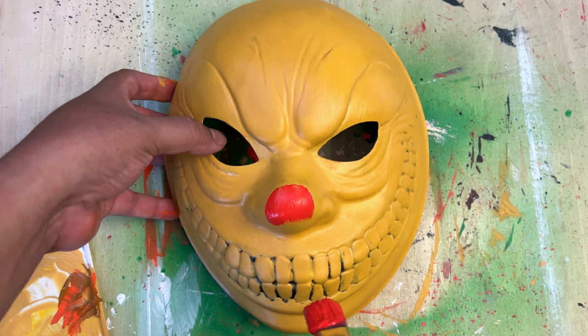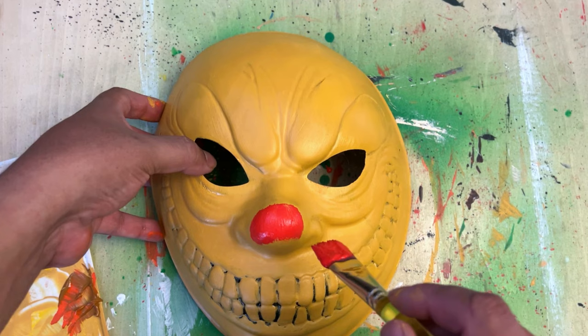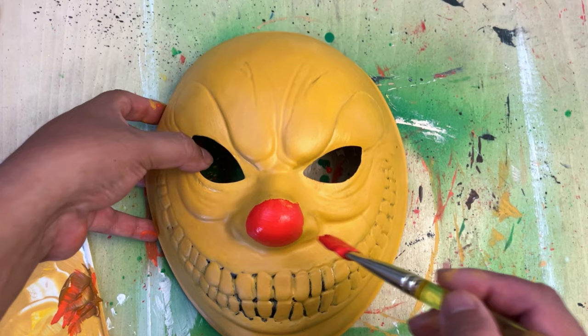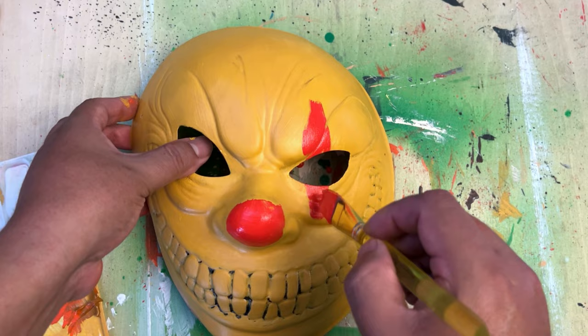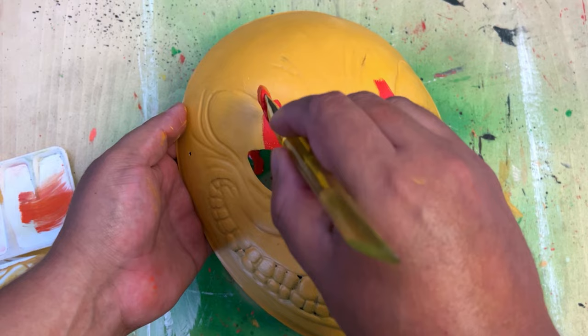As I let the Jason mask dry, I went back to the clown mask. I gave this one two coats — that's why you can see it's a lot brighter. And I gave it a red nose; the red nose is always creepy. I wanted to do kind of a design above the eyes — it's kind of a Terrifier-inspired red design on the mask.